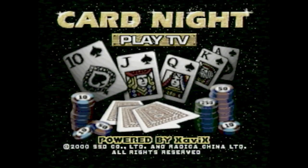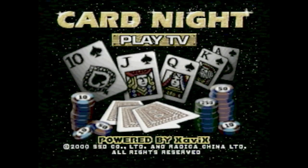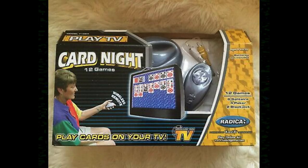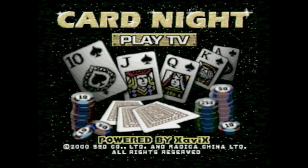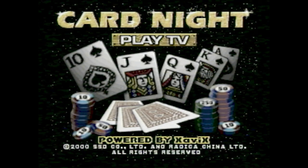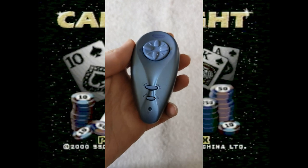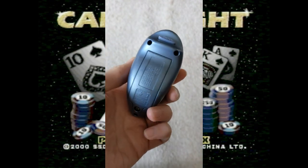Looking back now at Play TV Card Night, it's not surprising that the company that gave you ways to play solitaire and ways to play things on your TV would give you a way to play solitaire on your TV. But it's interesting looking back at the infrared controller and seeing how its design is really reminiscent of the Wii remote, even though this came out five or six years earlier.